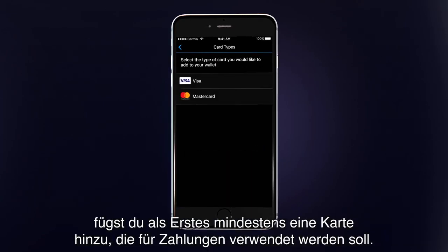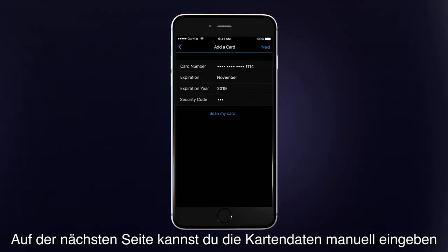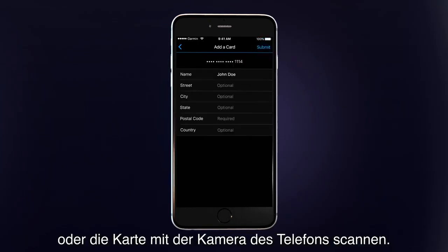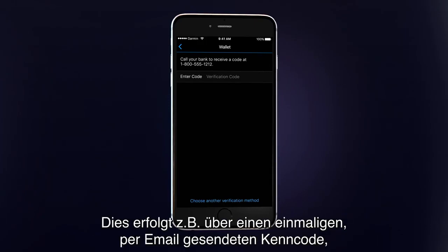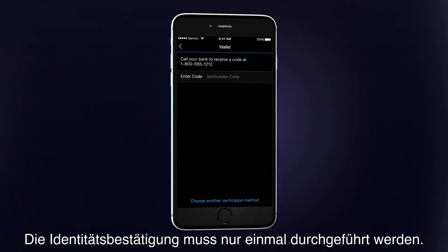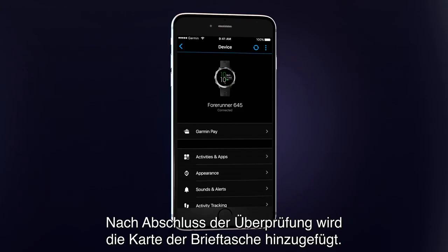Once you've created your wallet, the first thing you'll want to do is add at least one card that you'll use to make payments. First, select the card type. On the next screen, you can manually enter your card data or scan the card using your phone's camera. After you accept your issuing bank's terms and conditions, you may be required to verify your identity. This could be a one-time passcode sent via email, a text message from your issuing bank, or another method. You'll only need to do this once. Once the verification process is complete, the card will be added to your wallet.